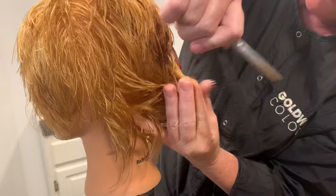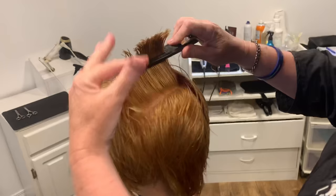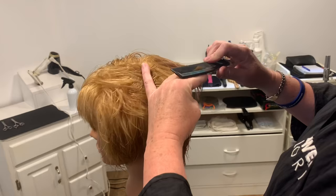Now the vertical sections are cut. Same thing as the other side — go back into horizontal, straight across, pick it up, connecting front and back. Pull it out; if you have any little corners, this is where you're going to find them.